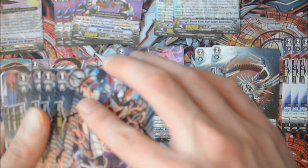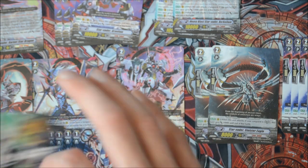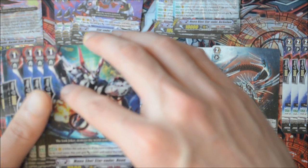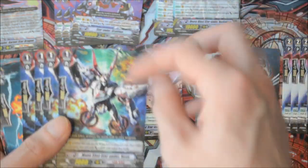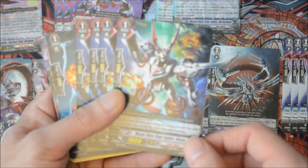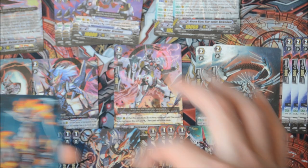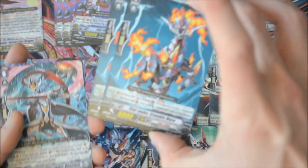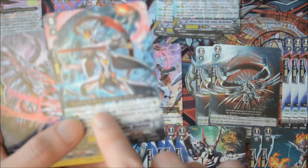Next, four of the generic 7k base counterblast one to gain 1k — the skill stacks, so you can counterblast three to gain 3k if you want. Then the 10k attacker for Star Vader — if your vanguard is Star Vader, he swings for 10k. He's also a reprint, though I think this alternate art is nicer. I'd actually run the SP version. Then two of the 10k booster for Legion.